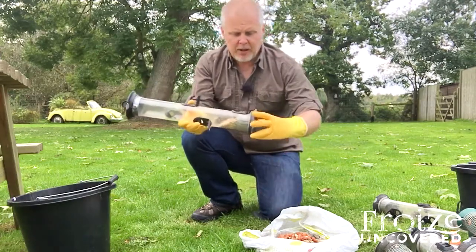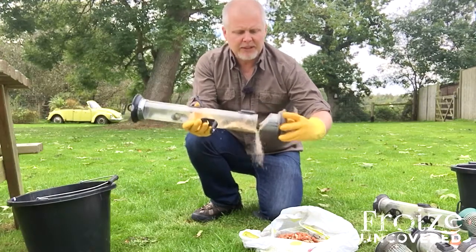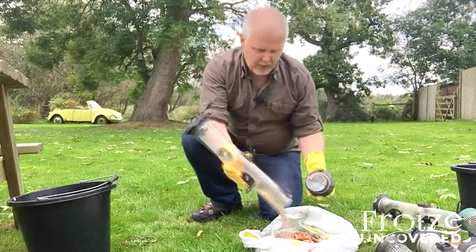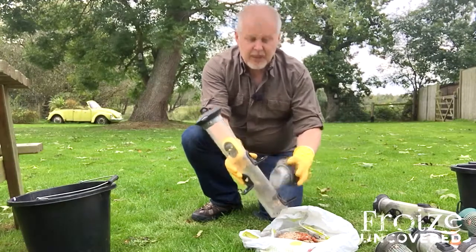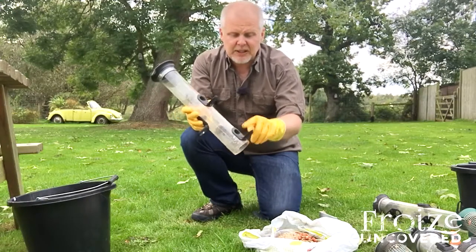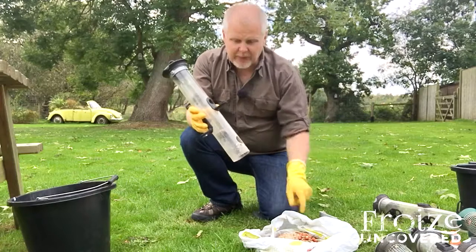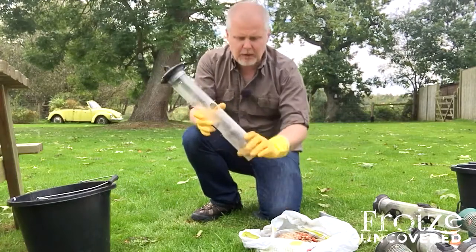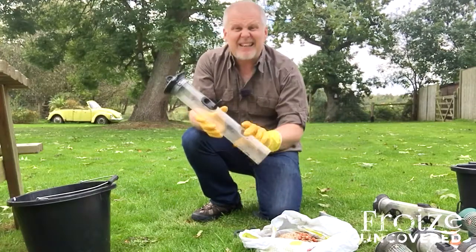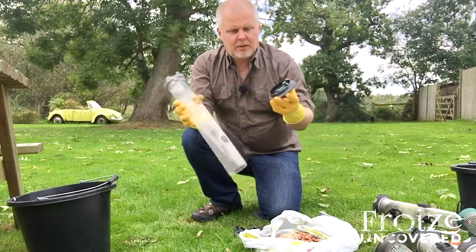This one, for example — there are no screws to undo, you just press a couple of buttons and the bottom comes off, making it dead easy to get the food out. The little feeder ports and perches for the birds just unclip as well, so it comes totally apart, making it incredibly easy to get clean.